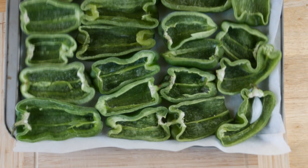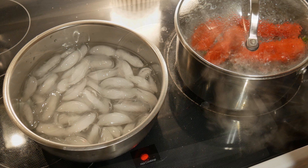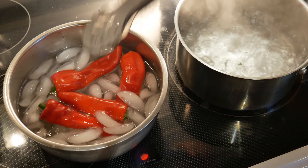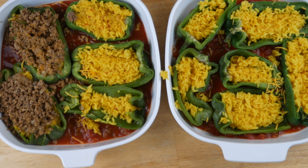Some peppers I like to blanch first — just pop them in hot water for about one to two minutes depending on the size and thickness of the flesh, then put them in ice water to stop them from cooking. Blanching before freezing helps protect the texture and keeps them from becoming mushy after thawing. I don't always take this extra step unless I have specialty peppers, like these Italian frying peppers, or peppers I want to use for stuffing later in the winter.